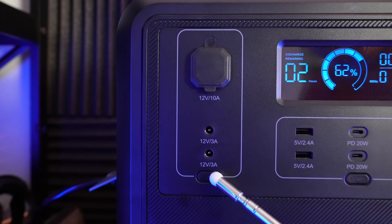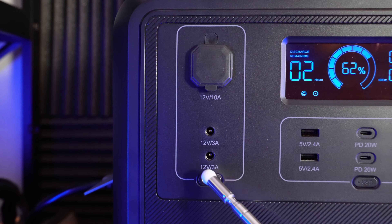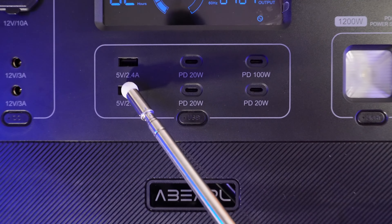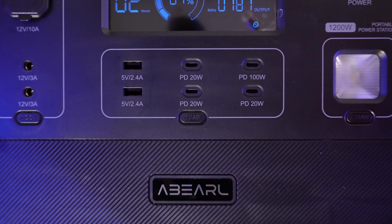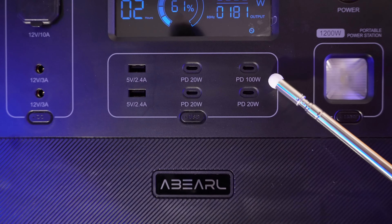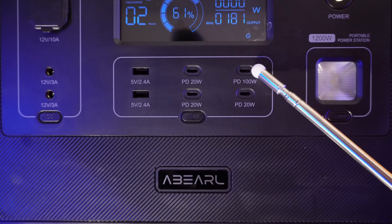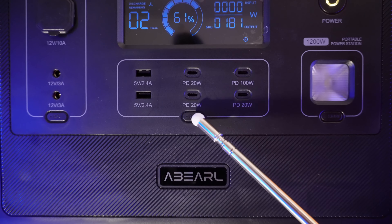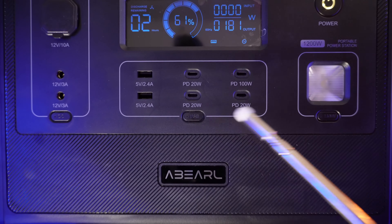You can turn on the DC panel using the button right here. You do get beep feedback for all of the buttons on this device. Moving over to the USB panel, there are your traditional USB-A outlets — two of those rated at 12 watts each, or 5 volts at 2.4 amps. There is an impressive four USB-C output ports: one at 100 watts and the other three at 20 watts each. You can put power in and out of the device using these power delivery USB-C ports, and this panel also has a button with the same beep when it turns on and off.